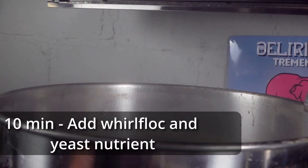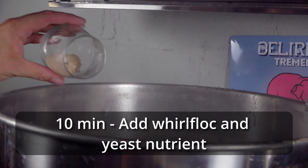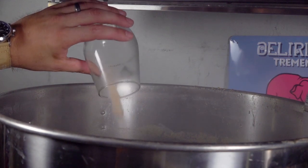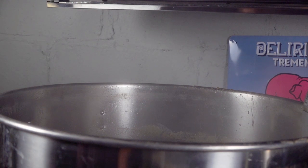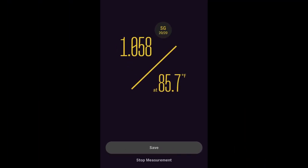I let the boil continue for 50 minutes, and then with 10 minutes remaining, I added a Whirlfloc tablet and some yeast nutrient to help support the Kveik and the lager yeasts. Ten minutes later, I ended the boil and started to chill it down as fast as I could. I had two different pitching temperatures for this split batch. I took an OG sample using the EasyDens and saw an original gravity of 1.058, which was two points short of the intended goal of 1.060 — but not anything to really worry about.